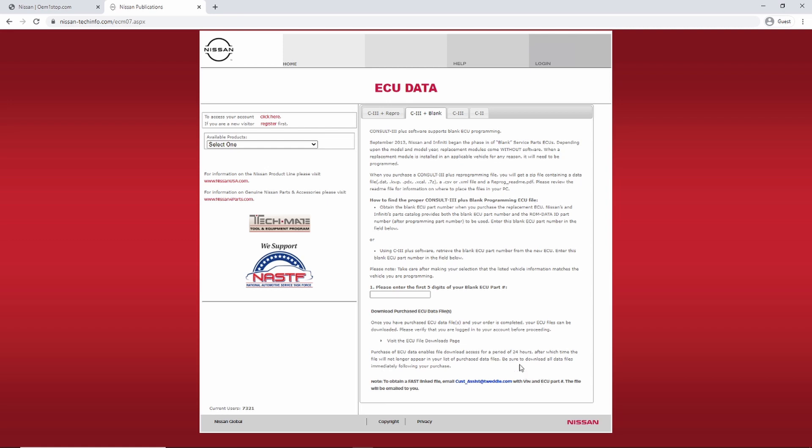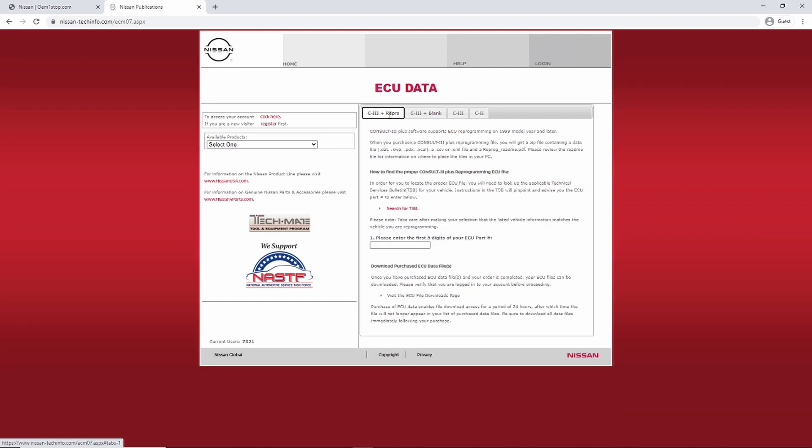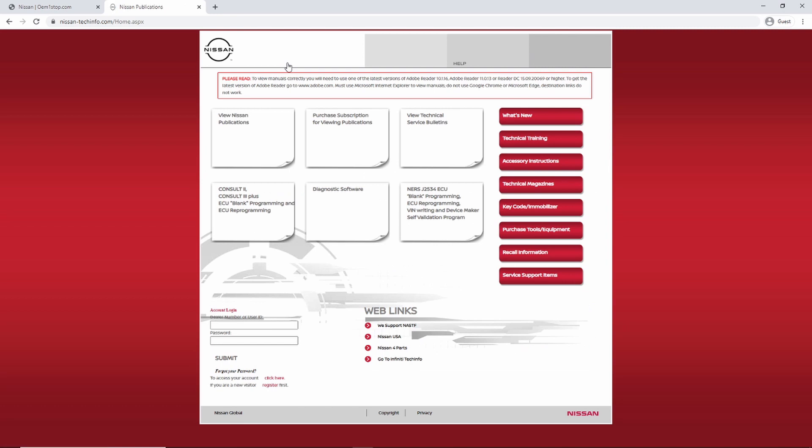If you're wondering whether the module you're working on uses the FAST-linked system or the current system, check your service info — it'll tell you to go into the FAST catalog on the website to get your file. If it mentions the FAST catalog, you'll have to email them to get that file sent to you. It's a very easy process; they do it fairly quickly — it can take a day or so. When I did mine, I happened to do it later in the day and had the email the next morning.